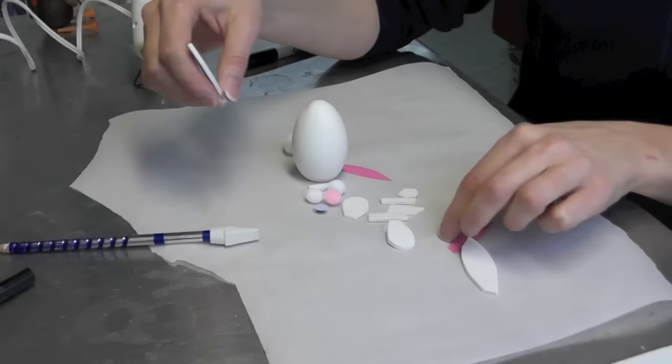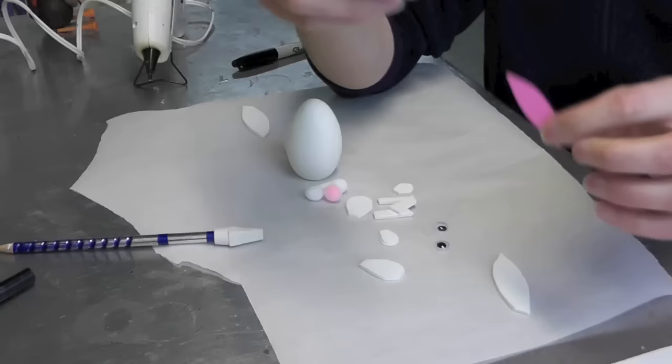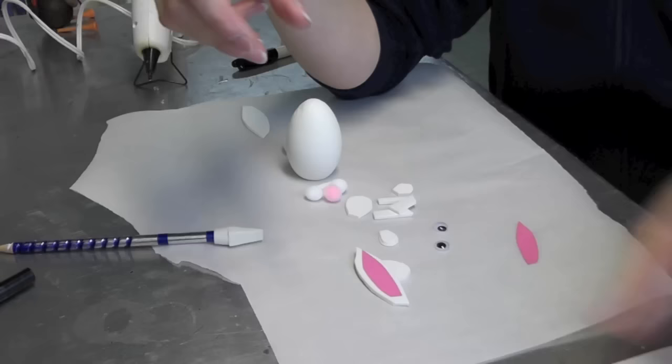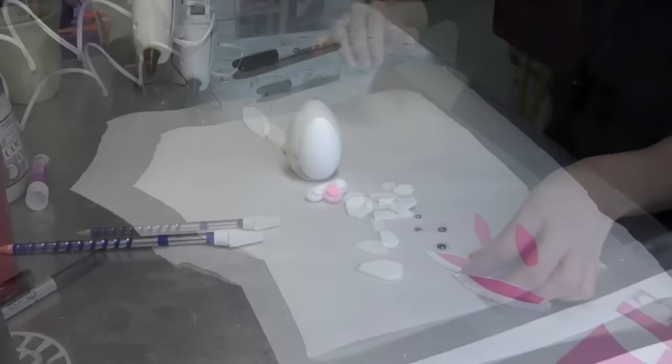So I've got the ears and I've got some pom-poms for the face, the nose and the tail, and I have a couple of googly eyes, and then I've cut out arms and feet also. For the inside of the ears, I used scrapbook paper — I had leftover scrapbook paper from a Valentine's craft so I thought, well I might as well use that.